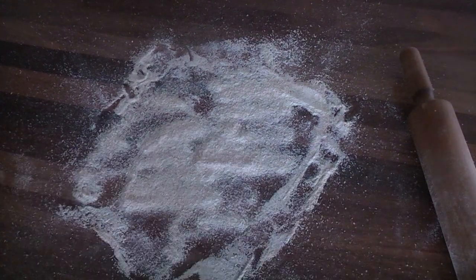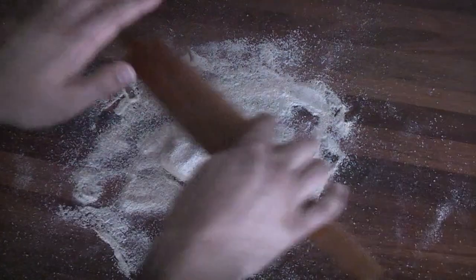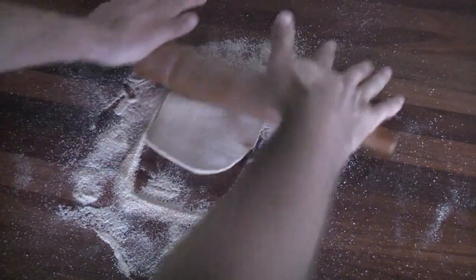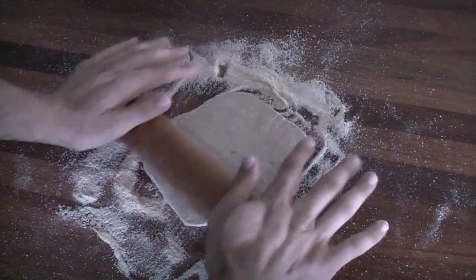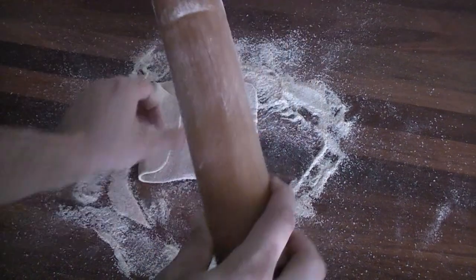As you work the dough, you're going to want to keep turning it over, keep re-flouring it so it's not going to stick to your rolling pin. Basically you want to roll this dough out until it's somewhat circular and about as thin as you possibly can, while of course still fitting it inside your frying pan.